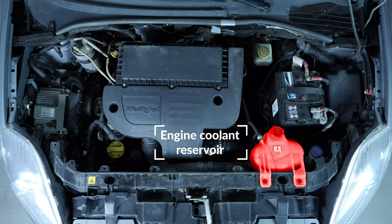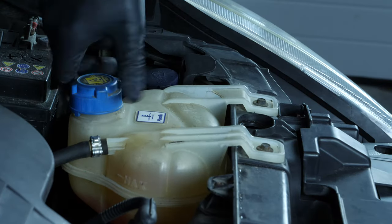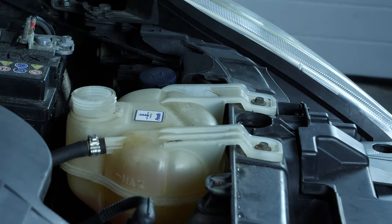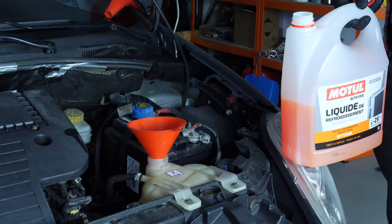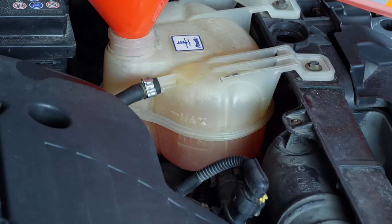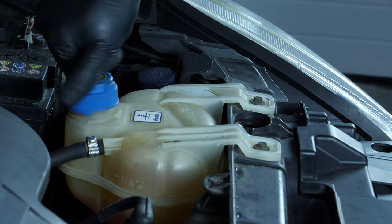Engine coolant level: it is very important to check this level frequently. Coolant is just as important as oil in terms of engine function — it is vital. Open the expansion tank and fill it to the maximum level. Be careful never to go over the maximum level indicated, and never carry out this process when the engine is hot.